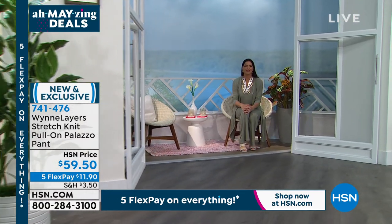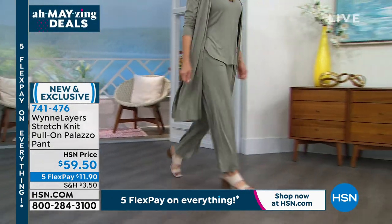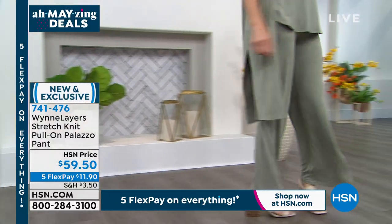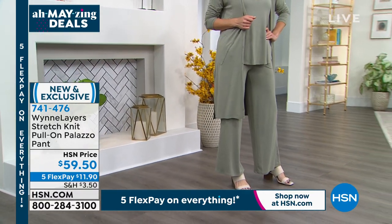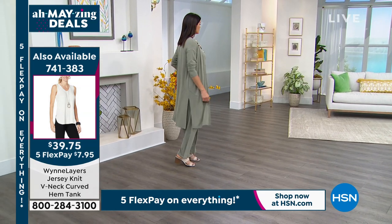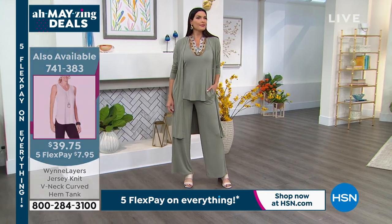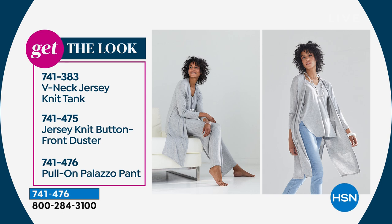Look how beautiful Angie looks wearing the sage green head to toe. If you're still on the phone lines trying to grab that V-neck tank, please continue to call — limited quantities. Almost completely sold out — only 300 remaining in the tank total across all colors. The duster is still available but very limited. A lot of you have loved this entire look.